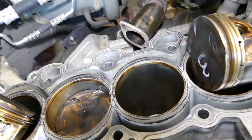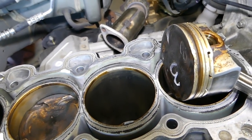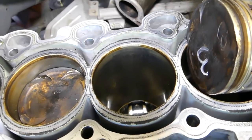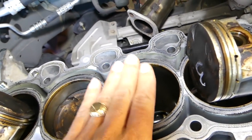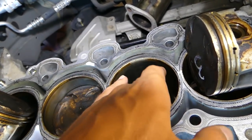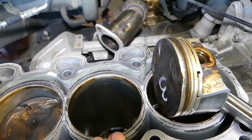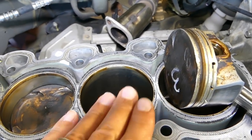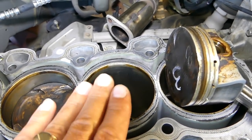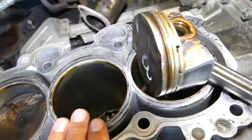Another thing is: when you leave your car overnight, all the oil drains out and goes back into the pan, so the cylinder wall won't be dry, but it won't be well-lubricated either. When it's cold, you have that play and there's nothing to seal it. If you have oil, the oil will seal that play and it'll be fine, but without it you get that wear.